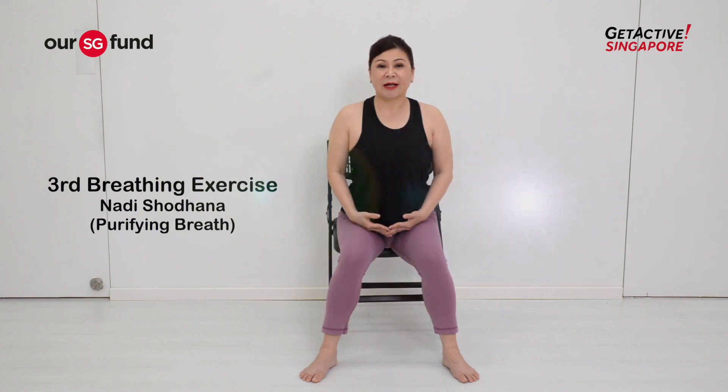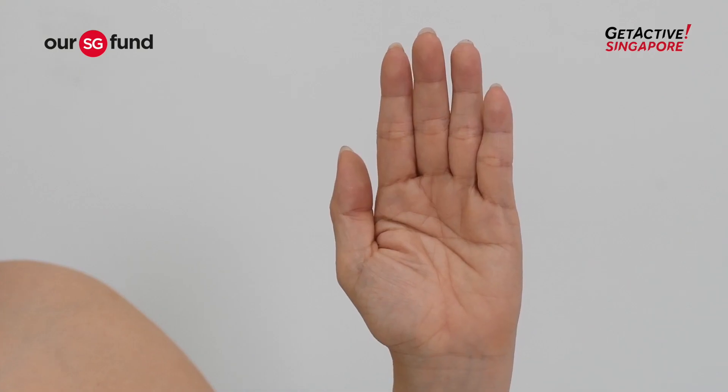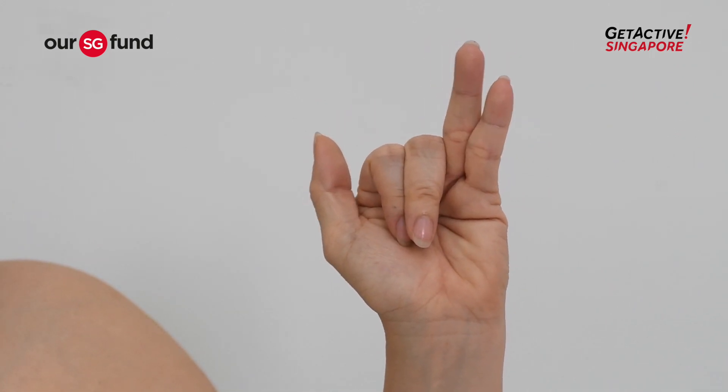The last technique is Nadi Shodhana — alternate nostril breathing. Position your right hand: close your index finger and middle finger, keeping the last two fingers together. I'm doing a mirror image, so your right hand is my left hand. Allow your thumb to close your right nostril and start breathing in through your left nostril.